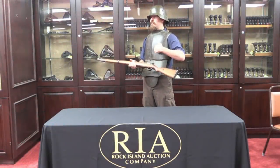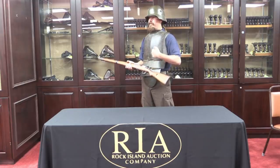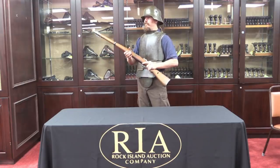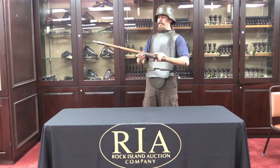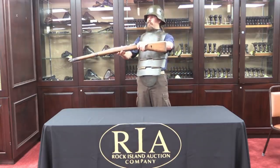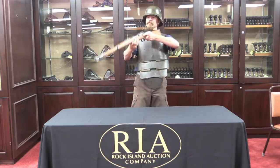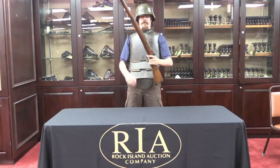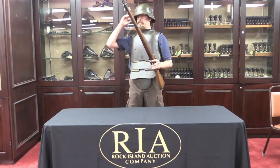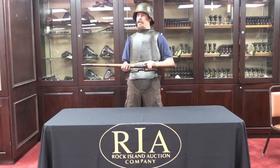Seriously guys? You want to go into a trench with this stuff? It feels good, but my head's going to fall off with this armor plate. Have you tried shouldering a rifle with this thing? You really can't do it. Can I just get some grenades instead? Or a machine gun?